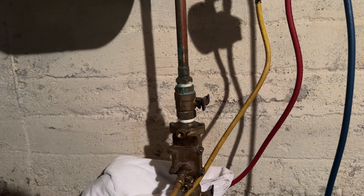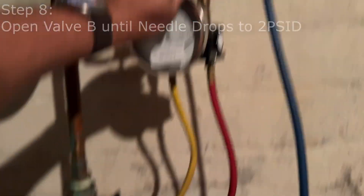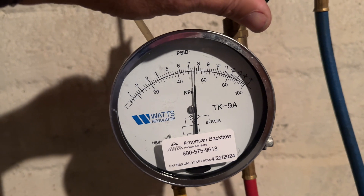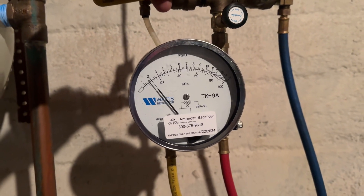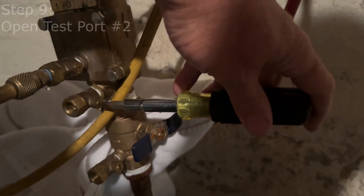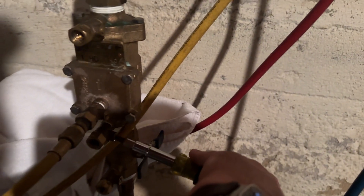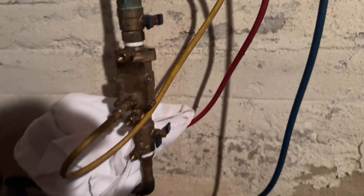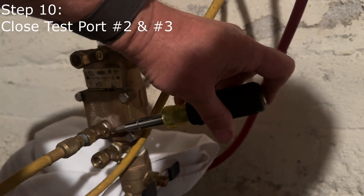The needle is pegged on the high side. Let's open up B slowly until the needle drops to two PSID — slowly, slowly, and stop. She's holding at two PSID. We're going to open up test port number two, and when we do that, it should not drop below one PSID. It dropped right to one — so it just barely passed. Check valve number one has passed. Now let's close test port number two and number three.